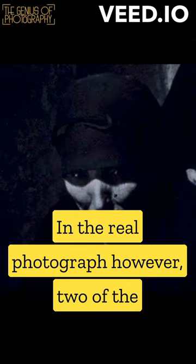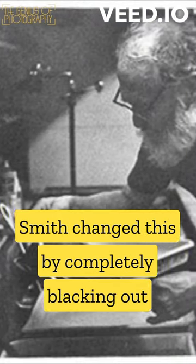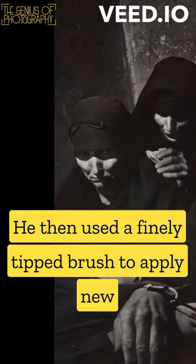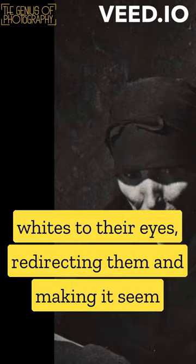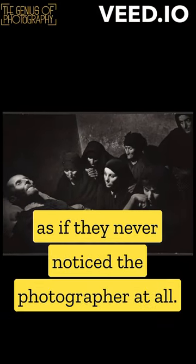In the real photograph, however, two of the women were actually looking at the photographer. Smith changed this by completely blacking out the women's eyes in the darkroom. He then used a finely tipped brush to apply new whites to their eyes, redirecting them and making it seem as if they never noticed the photographer at all.